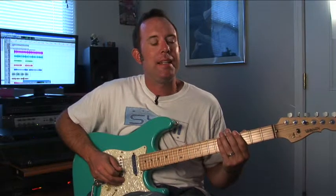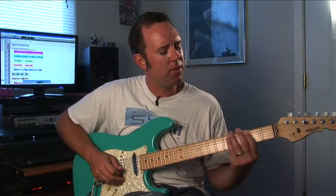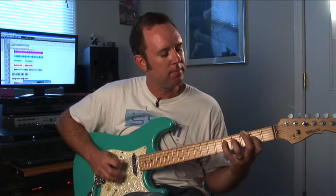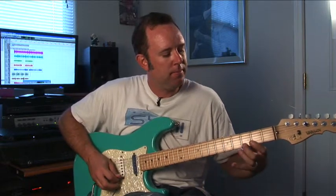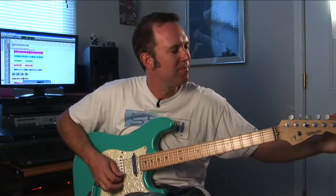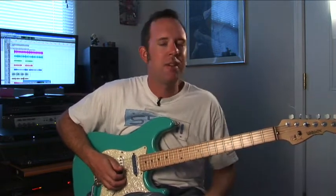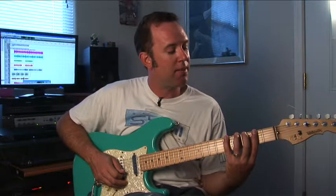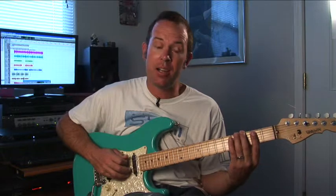We're getting into the modes here. What I'm showing with this exercise is your G major scale — that was our two-octave scale we did a couple exercises back. So what I'm showing you for the Dorian mode is the same notes but we're starting at a different point. Instead of starting on G going G to G, now we're going to start on A, and that's what exercise 30 is in the book.